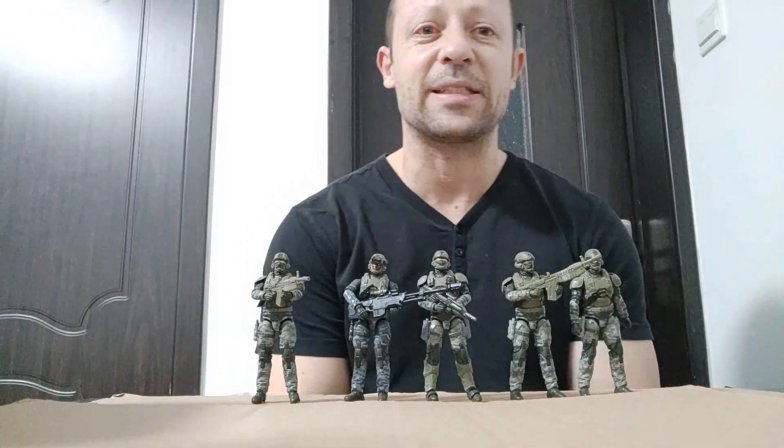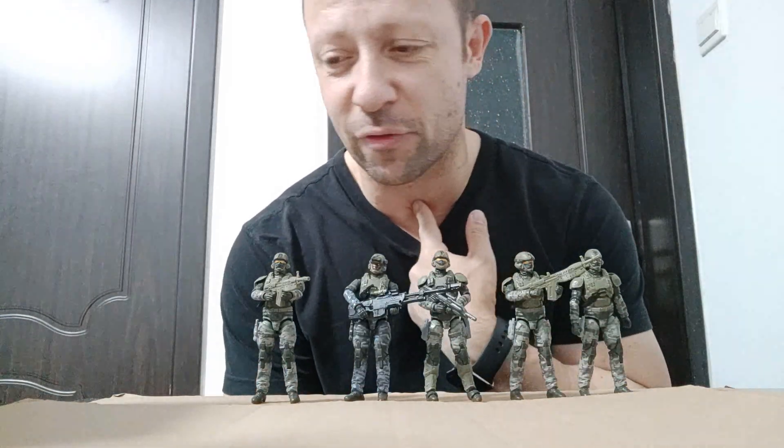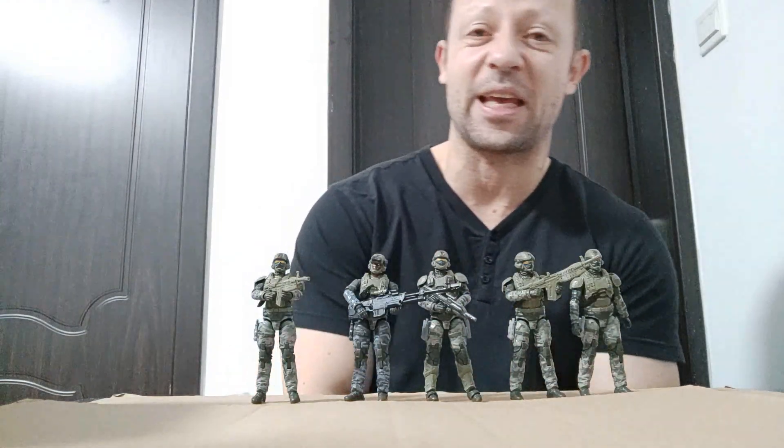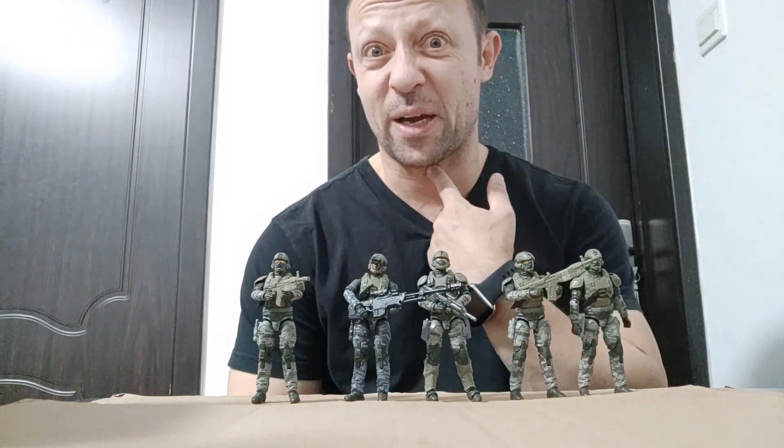Welcome back, awesome Action Toy fans and subscribers. I am losing my voice. One of the drawbacks of working with small kids is they cough and they sneeze on you, and so you pick up their germs.